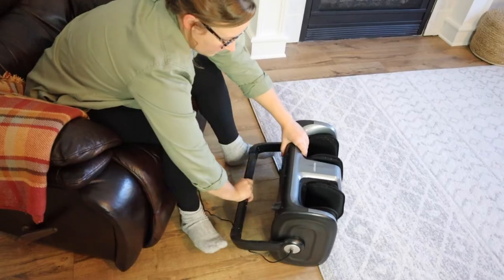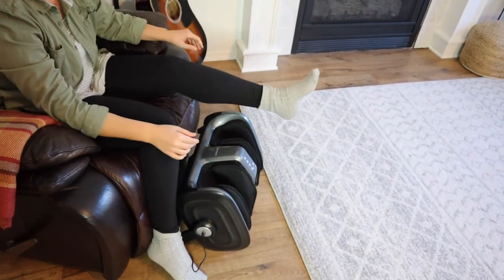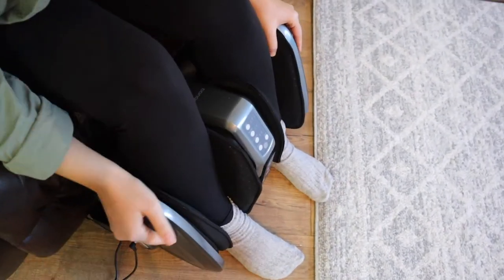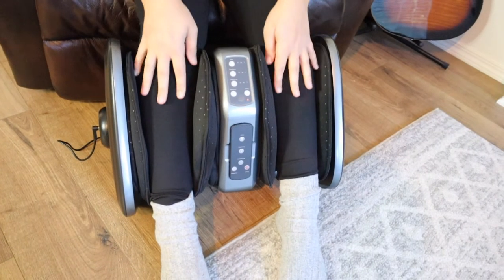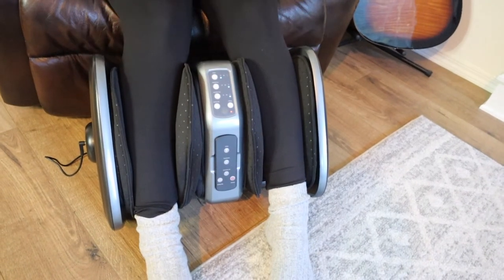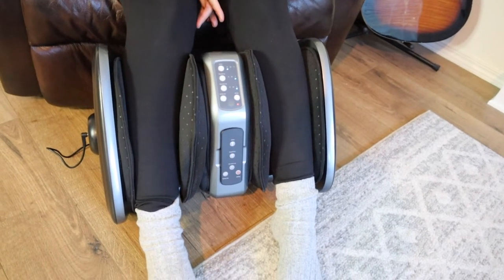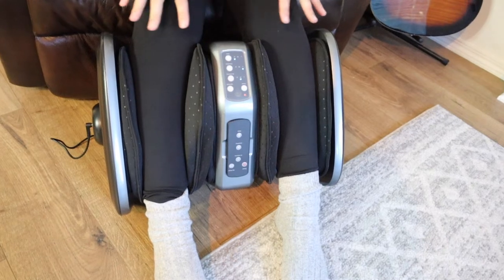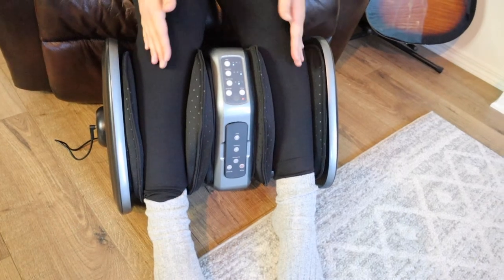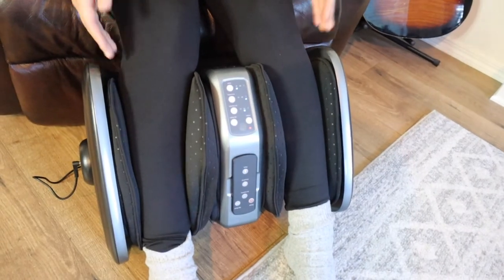I'm going to try this out on my calves. I'm going to tilt it a lot more and put my feet all the way through so my calves rest right in here — that's nice and comfortable. I still have it on heat, which I really like. It's not burning hot, which is just perfect. Using this on your calves, the air intensity makes more of a difference because your calves are going to be bigger than your feet. The air intensity does feel nice, and the kneading is really pleasant as well.